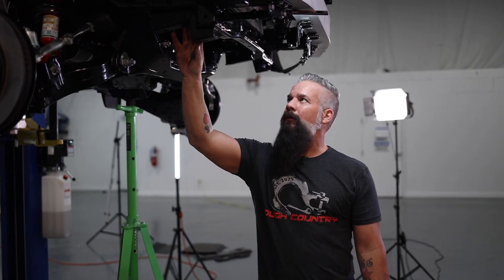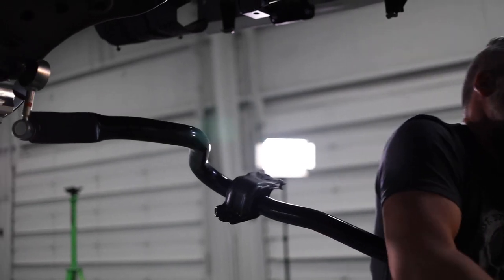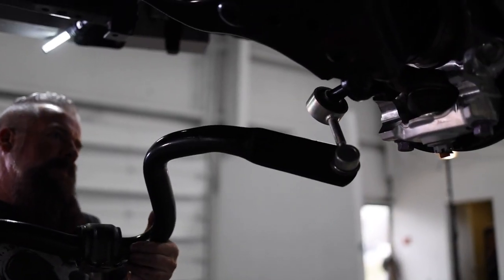With the sway bar drop brackets in place, we'll grab the factory sway bar, install the end links onto the lower control arms, then swing the unit up and bolt it in place on the drop brackets.